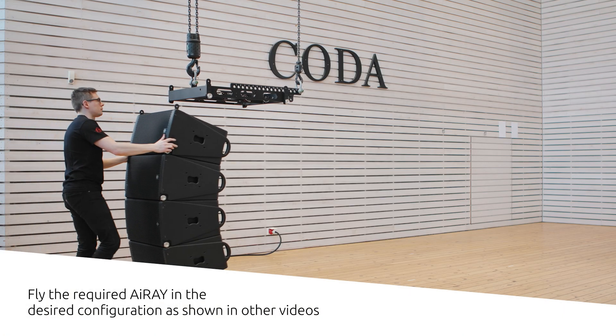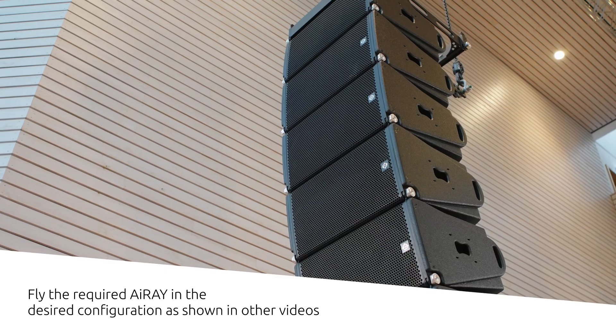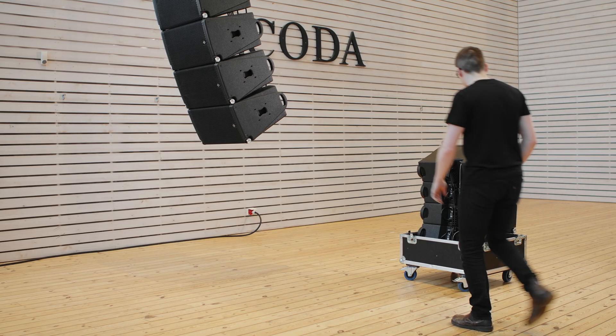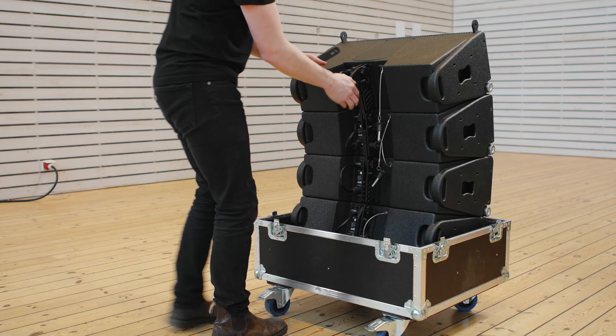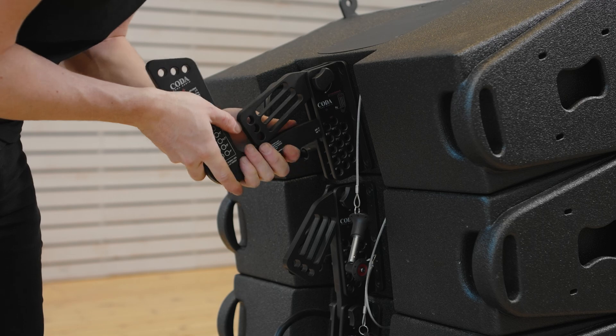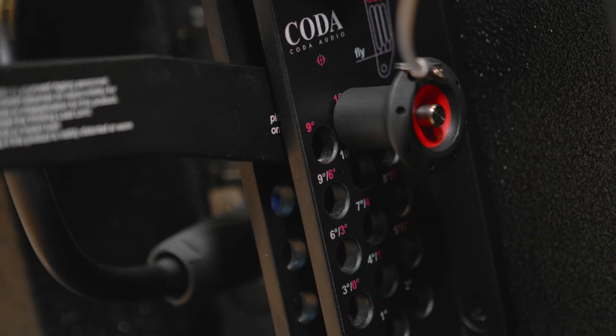First, fly the i-Ray in the required configuration as shown in another video. The VR-AR link should be connected to the V-Ray cabinet first. Remove the spine to gain access, then insert the link and pin at the red 10 degrees hole.